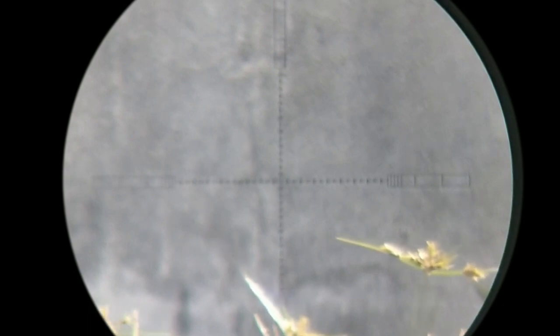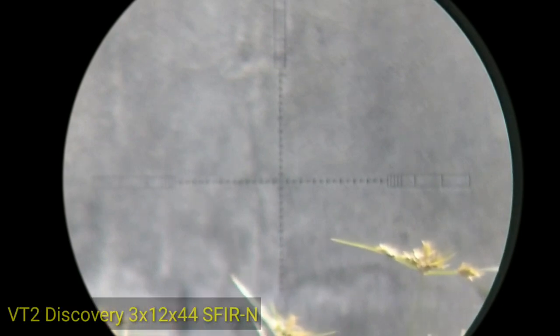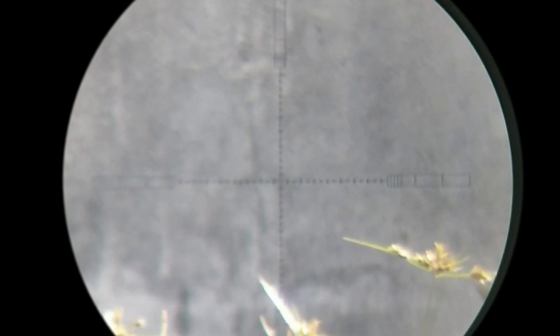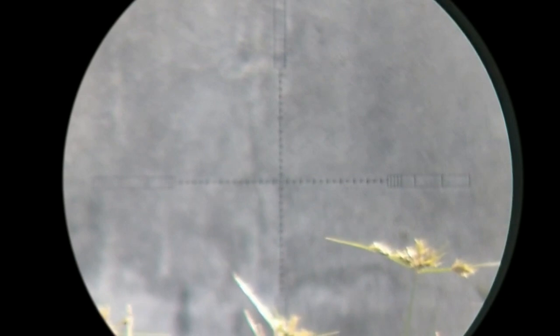Zoom PT2 Discovery 3x12x44. Ini Zoom, bukti bahwa dia udah FFP.